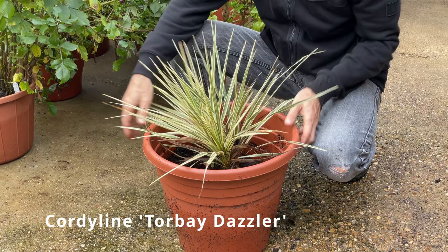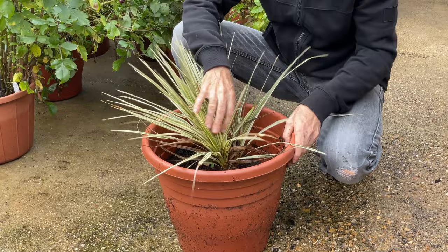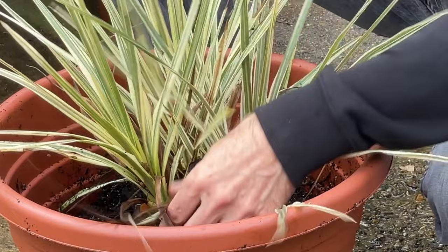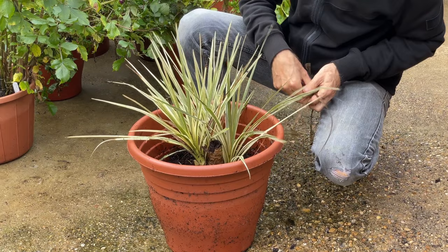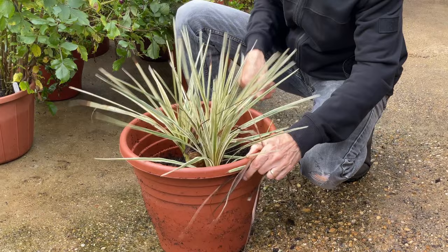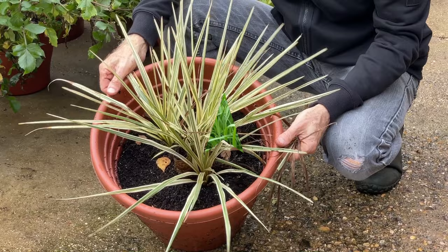My Cordyline Torbay Dazzler is coming into the greenhouse this winter. Last winter I left the parent plant outside and the frost killed it back, but it sent up some new shoots from the base — you can still see the stem of the old main plant in here. Just need to tidy this up a little bit now; any of these lower brown leaves can be pulled away to tidy up the plant itself. Just a little bit of water during the winter to make sure it doesn't dry out completely, and I think the winter protection will ensure that Torbay Dazzler will survive and form a lovely clump of growth in future years.